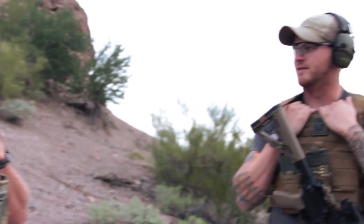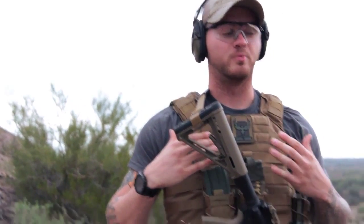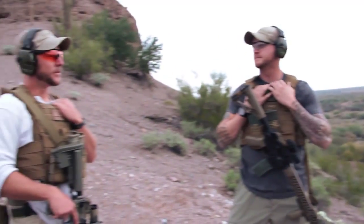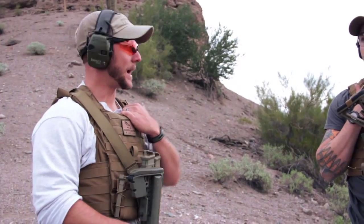For everyone at home that doesn't have access to a range like this all the time, you can still practice all these drills dry. Remove all the ammunition from the area, put on whatever gear you're going to wear, and practice malfunctions, reloads, and transitions from all the different positions you saw here today. There's really no exercise in this entire video series that can't be done in the comfort of your own home, garage, shop, or whatever space you have access to.